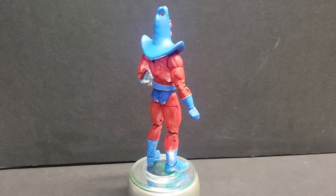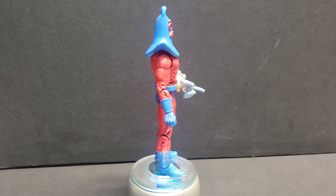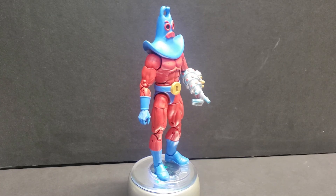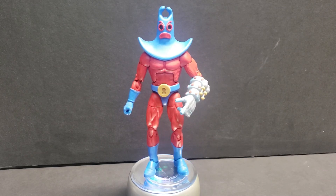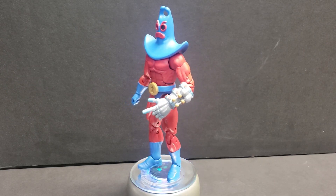If anybody's interested in the kit, leave a comment on the video. I could sell the kit at a discounted price if people want to take the custom on themselves. It's a pretty simple one — simple paint job, pretty simple to swap the parts over and attach the 3D printed items onto your base body. Anyway, Man Ray from Spongebob will be on the Etsy store. Have a good night.